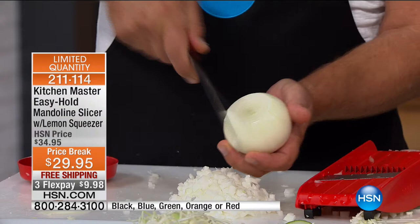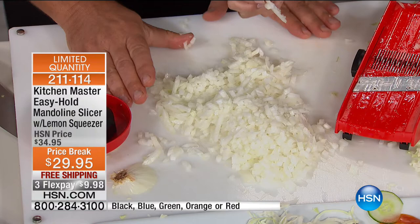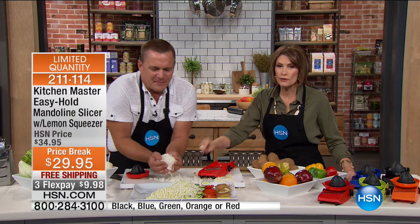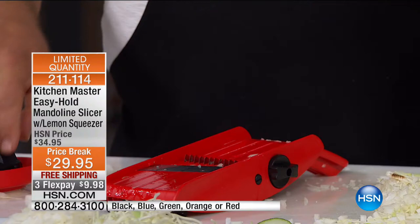How many times have you wanted to mince onions for tuna fish, chicken salad, or homemade meatloaf? Instead of sitting in the kitchen with a knife playing tic-tac-toe while tears roll down your cheeks — watch this. You just place it in the safety holder, brush it across those blades. It's like having 12 little knives all working at the same time, and you don't even touch the onion. It takes it right down to the end — usually you'd leave almost an inch, but not with this.